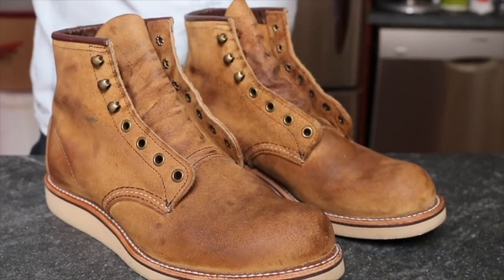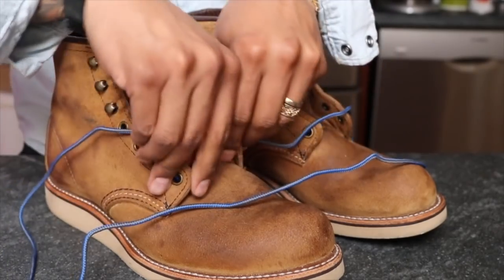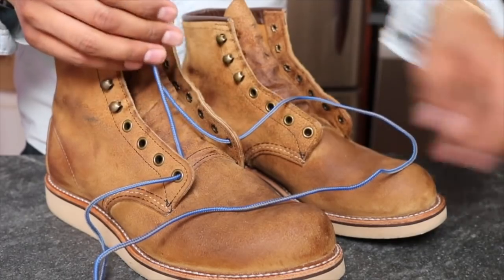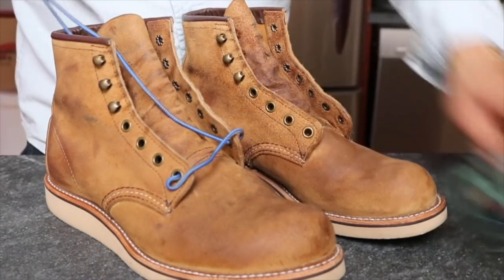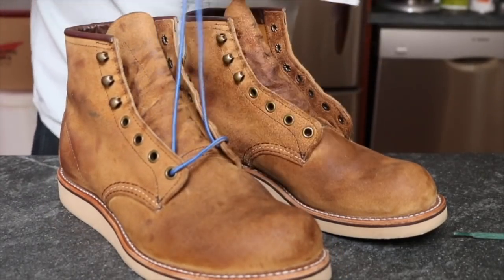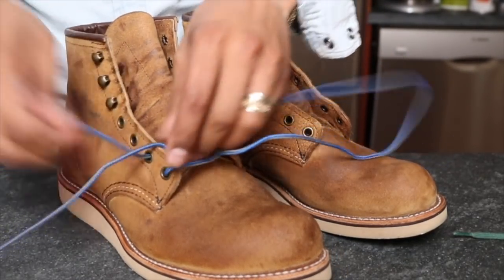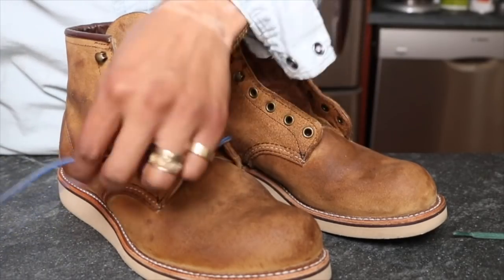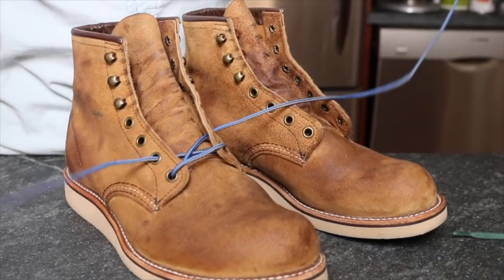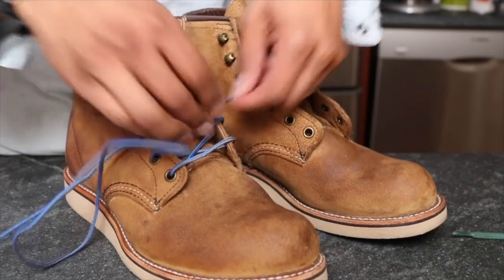Now I'm going to lace up these boots. I started with some green Benjo laces that were in here, but I'm going to put in some blue work boot laces that are available on Benjo. It's a blue with a hint of gray braided in, and I think it looks really cool on that Hawthorne — I like the way the blue looks on the Hawthorne leather.